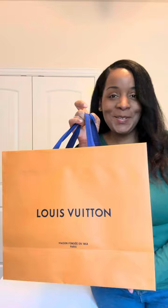I am super excited. I got a new handbag and you can see where it's from. So I am going to do a quick unboxing for you all.